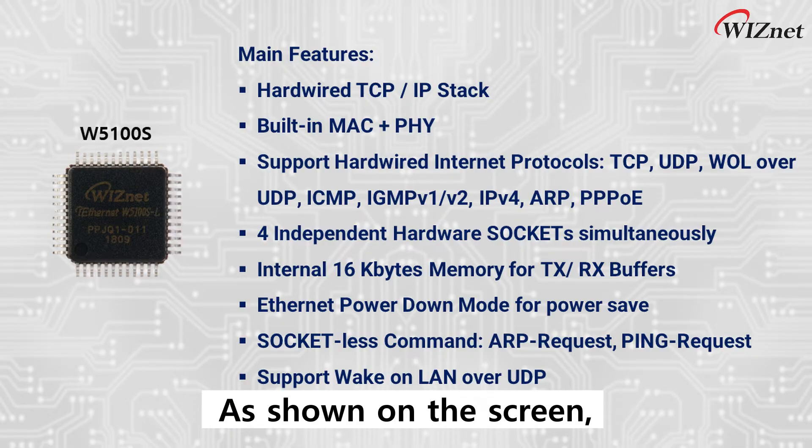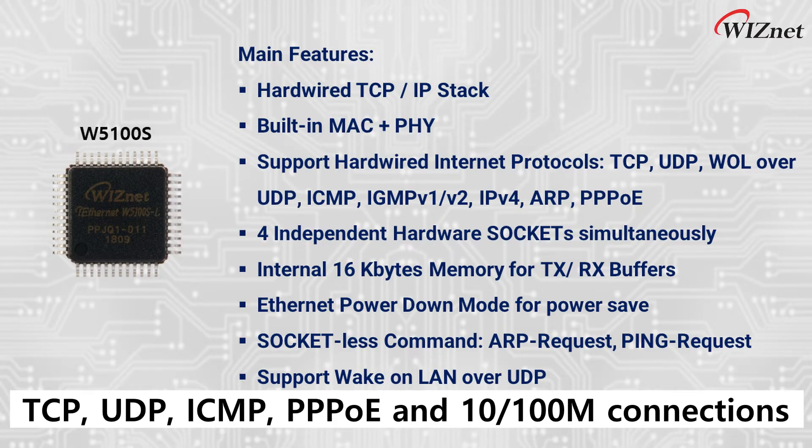As shown on the screen, it supports various protocols like TCP, UDP, ICMP, PPPoE, and 10-100M connection.